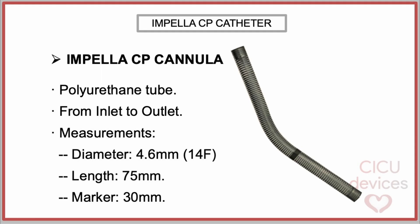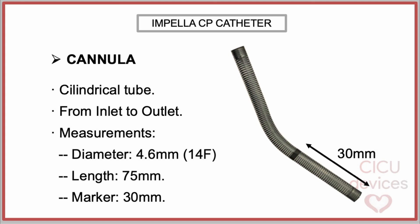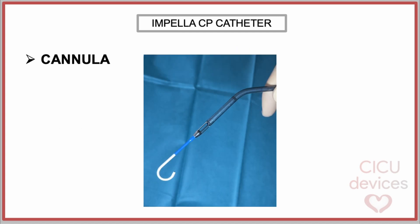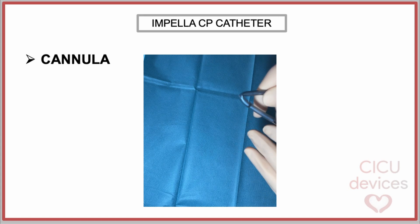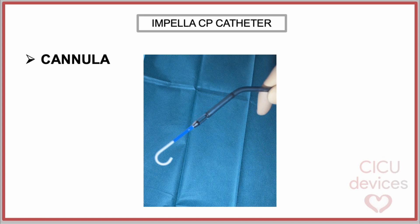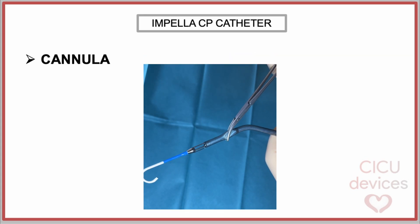Impella CP cannula. The Impella cannula is a 4.6 mm (14 French) diameter polyurethane tube designed to direct blood from the inlet to the outlet. It has a total length of 75 mm, and features a radiopaque marker positioned 30 mm from the inlet connection to assist with proper placement and visualization under fluoroscopy, as it must be aligned with the aortic plane. The cannula is made of polyurethane coil reinforced with nitinol, which enables navigation through the vascular tree, preventing kinks, returning to its original shape, and allowing clamping while subsequently recovering its previous form.